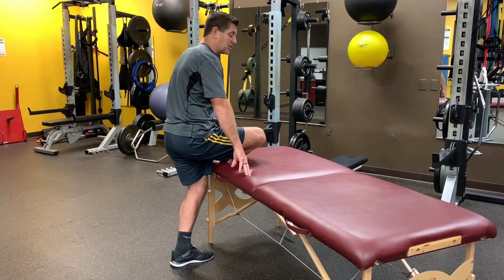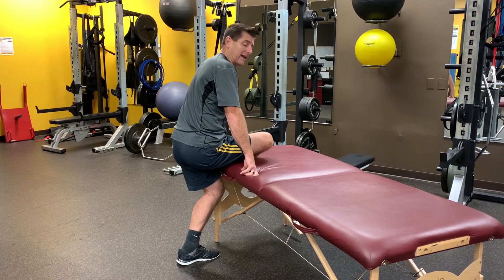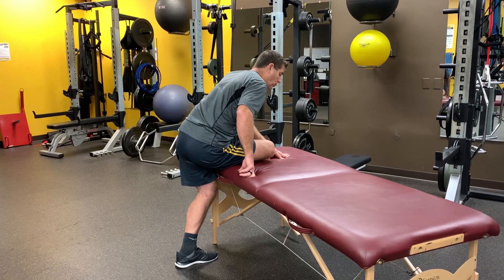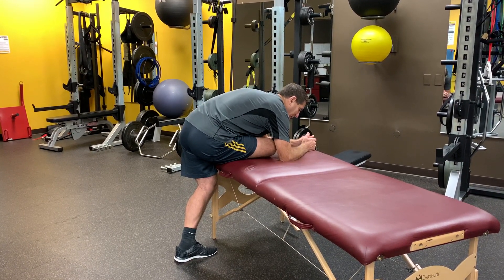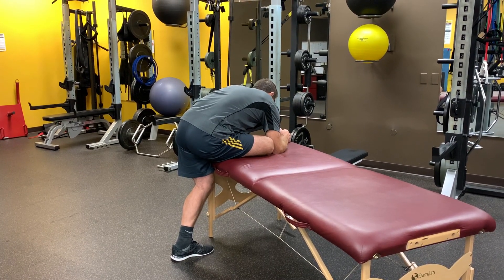There are two things we can do. We can either just sit down into it and feel some stretch right in here — the outside of that hip — or you can support your upper body and lean down onto the table if you do have a table. From this position, sometimes we'll move it to one side a little bit.